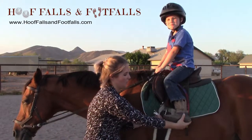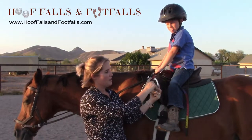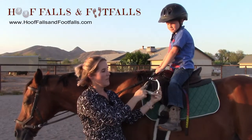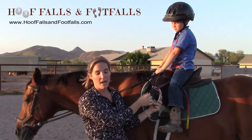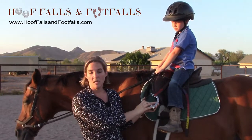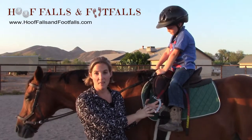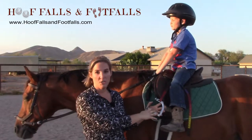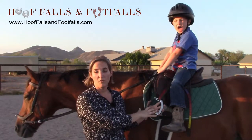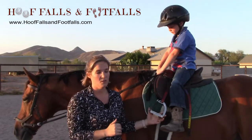The peacock stirrup is a stirrup that has metal on one side and a quick release rubber band on the other side. When we use peacock stirrups as a safety stirrup, there are a few important things that you need to be aware of as an instructor. It's also really good to teach and reinforce with your volunteers so that they can help maintain safety during your lesson.